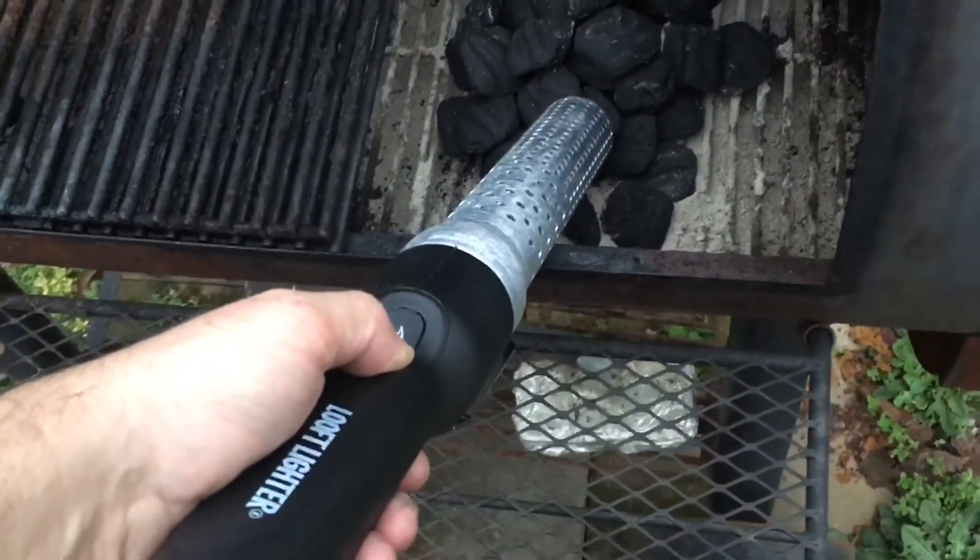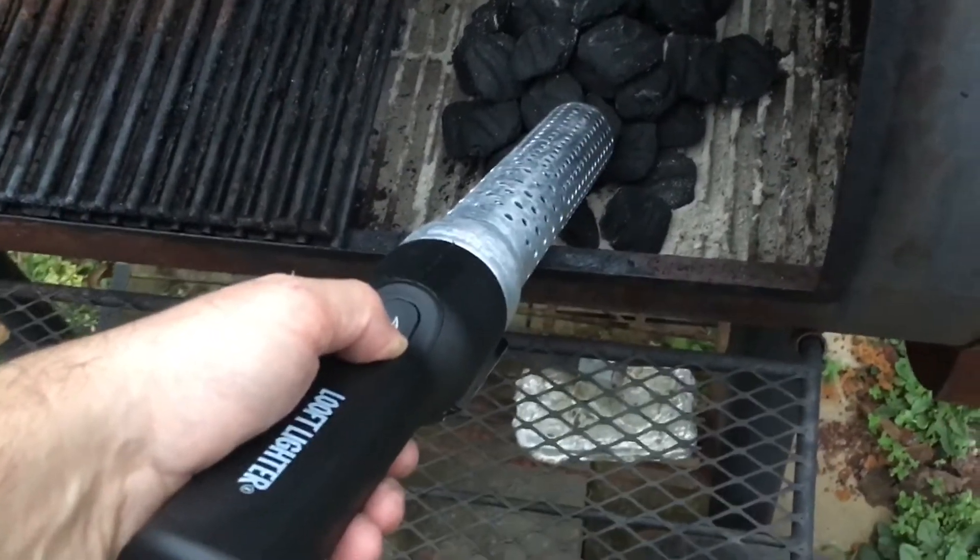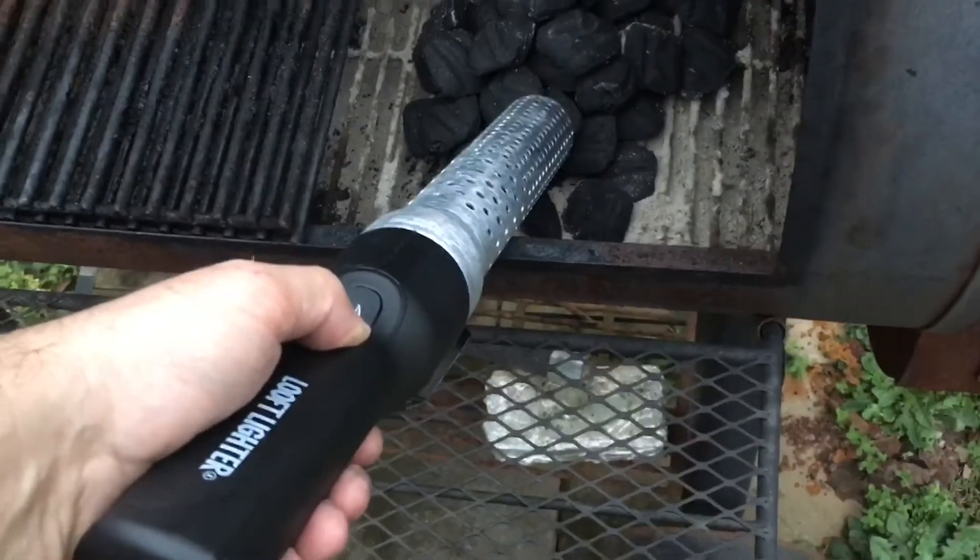Makes me wonder if maybe you should run it first for a bit before you put it to your charcoal, just to make it go faster.